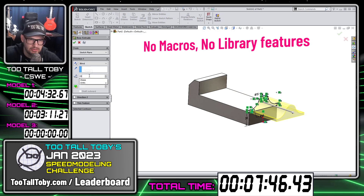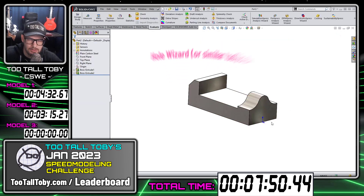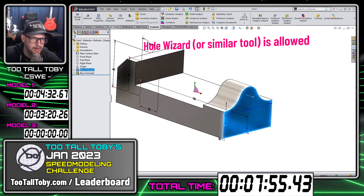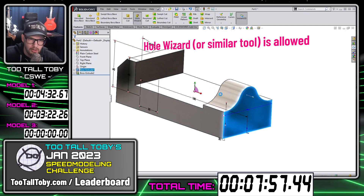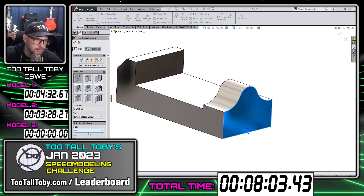The only exception is if you use a hole wizard tool, which I'll show you here in just a second. The hole wizard tool is something that I think realistically you would use in production. So if you came to a feature where you want to go to features hole wizard, or if you have an equivalent tool that's built into your software, you could use that to create the hole wizard hole.